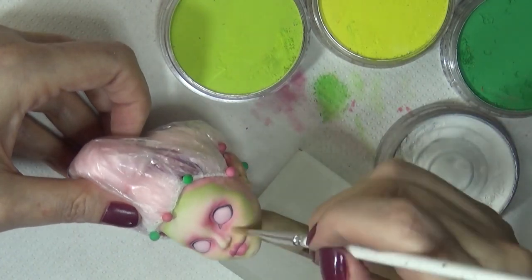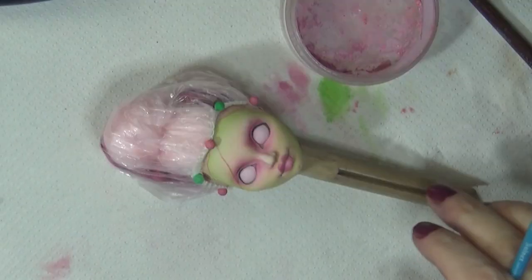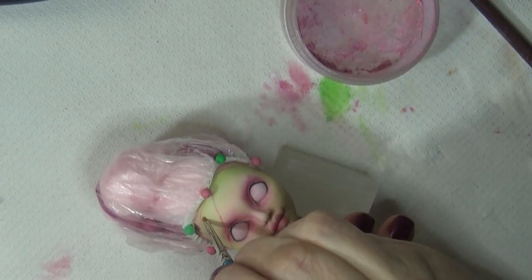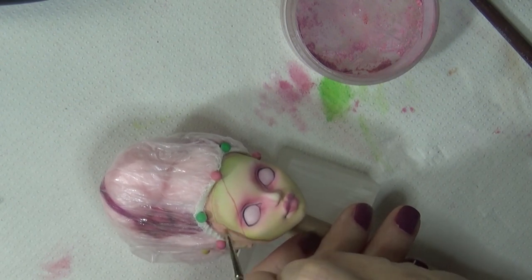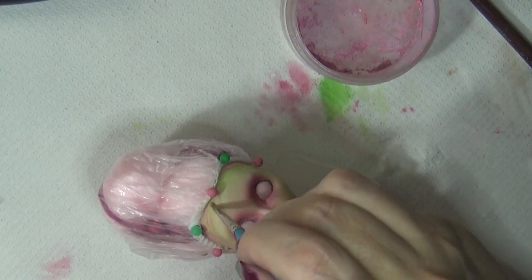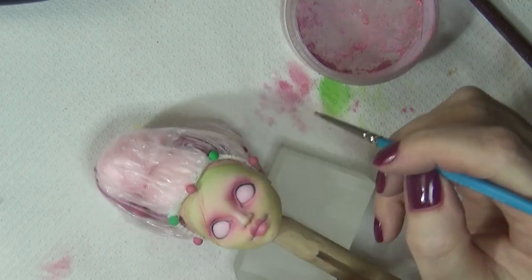I like to continuously add white — or sometimes yellow depending on the colors I'm working with — as a highlight to the forehead, nose, and chin, and keep doing that with each layer because I want to maintain that highlight. It just gives it more dimension.